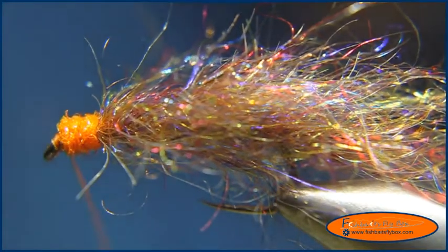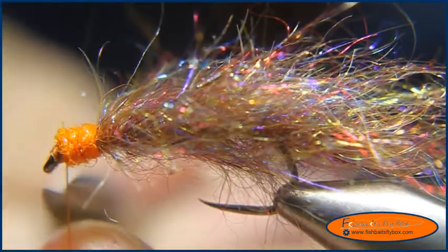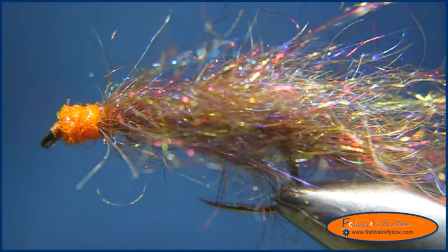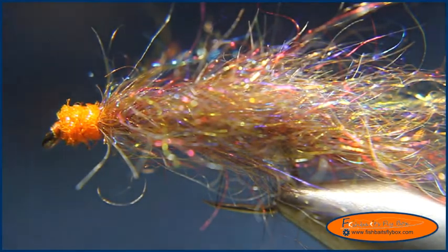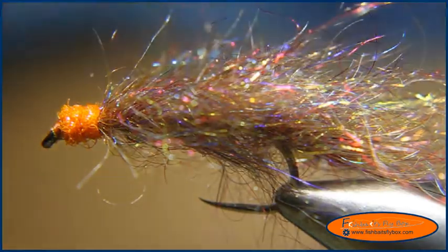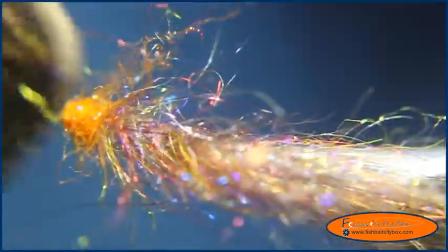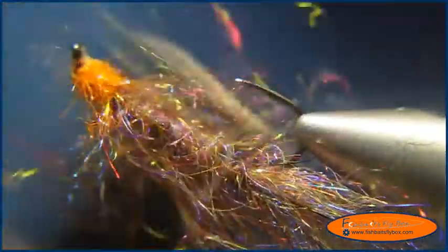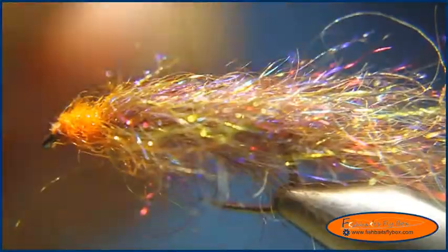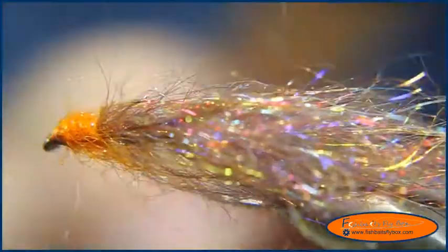Now we have our whip finish complete. We will cut our thread. Like with the mohair leech, we are going to grab a Velcro brush and brush that orange dubbing out a little bit, then brush and style the fly as well.